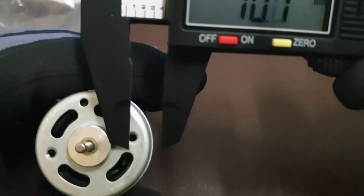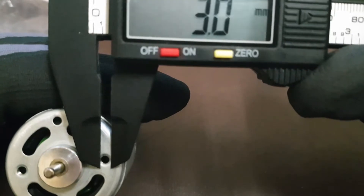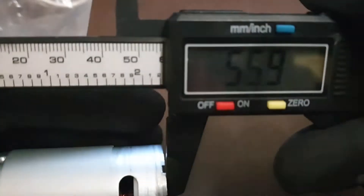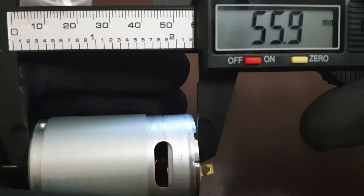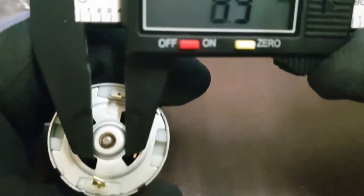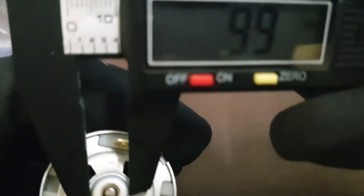If we have a look at these little screw holes, I believe it's somewhere around 3mm — any bolt with 3mm or a little bit less would fit in here quite nicely. The length would be 55.